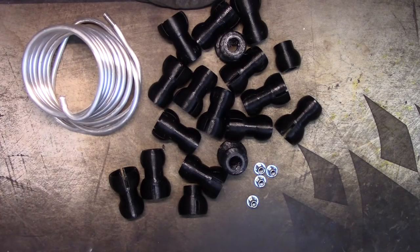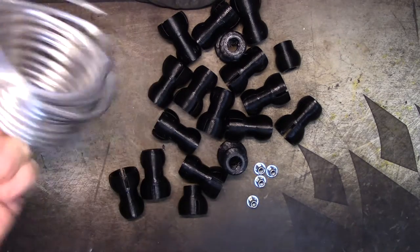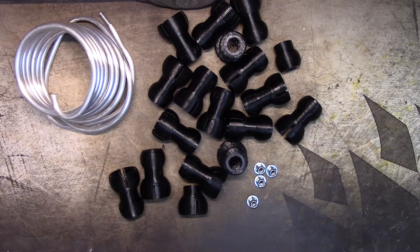One of the first things I did was unwound some of the armature wire to determine if it would support the camera out to three feet, and it will not. The hollow fuel line is a little bit stiffer, but still — the camera weighs one pound and it will not support it out to three feet.